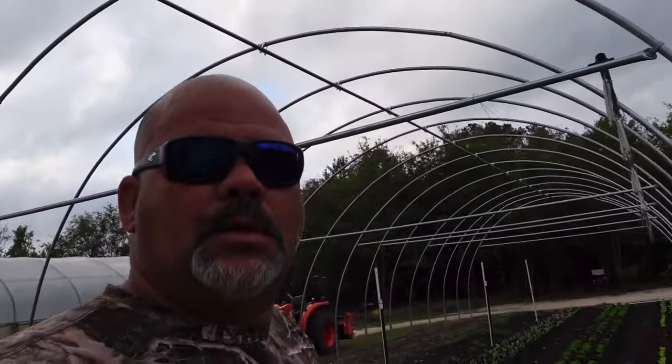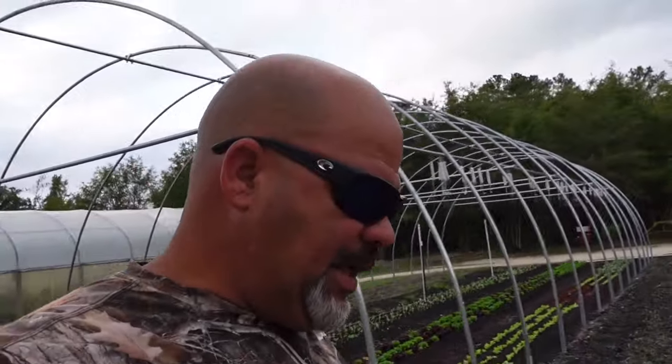What's up guys? Welcome back to Lake Branch Farms. My name is David and in today's video we're going to be starting some seed for some more fall or cool season crops and some stuff that we're going to overwinter in the high tunnels. I've also got some stonehead cabbage starts that I want to transplant out into the garden.